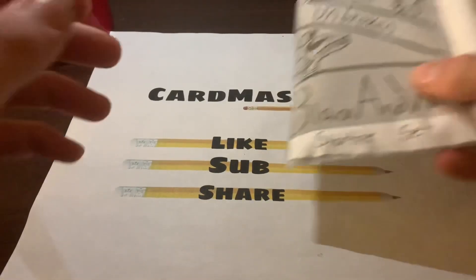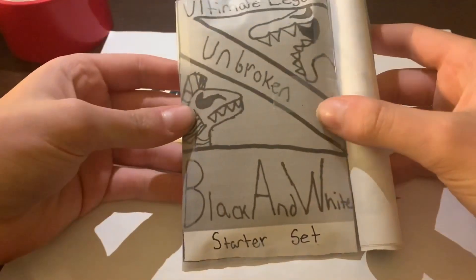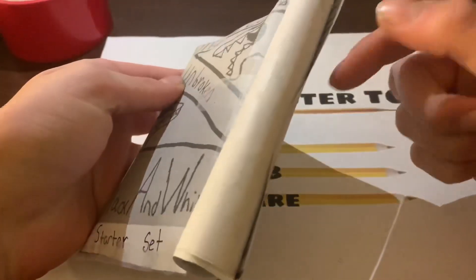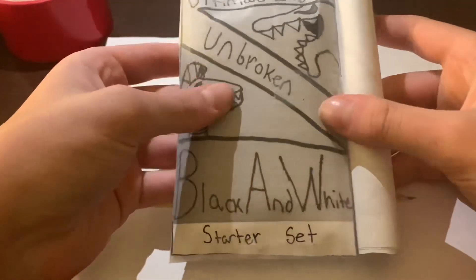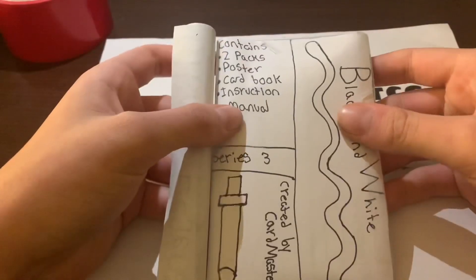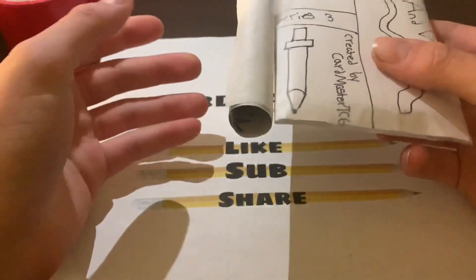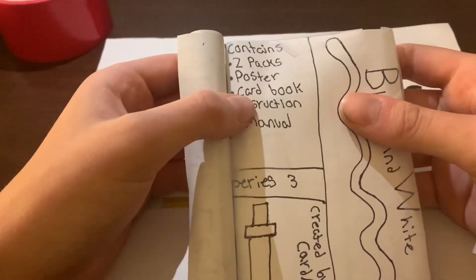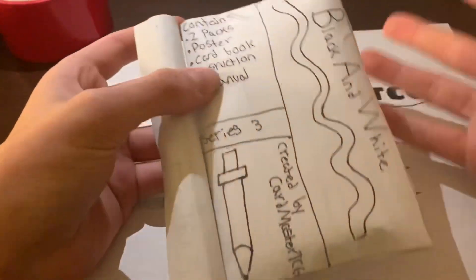Here it is — the Ultimate Legend Unbroken Black and White starter set. It has a poster attached so you can have a poster of the Ultimate Legend Black and White. On the back, it says it contains two packs, a poster, a card book, and an instruction manual.